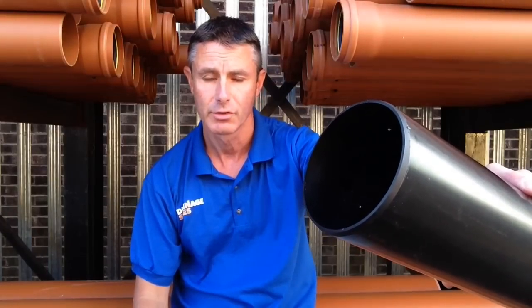Hi guys. A really common question here at Drainage Sales is how to connect 110mm PVC soil pipe into old materials such as cast iron, asbestos, cement or pitch fibre — and there's lots of those still out there.